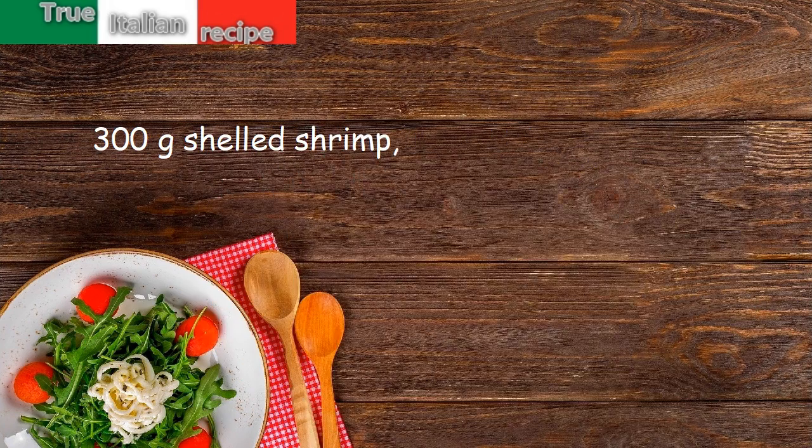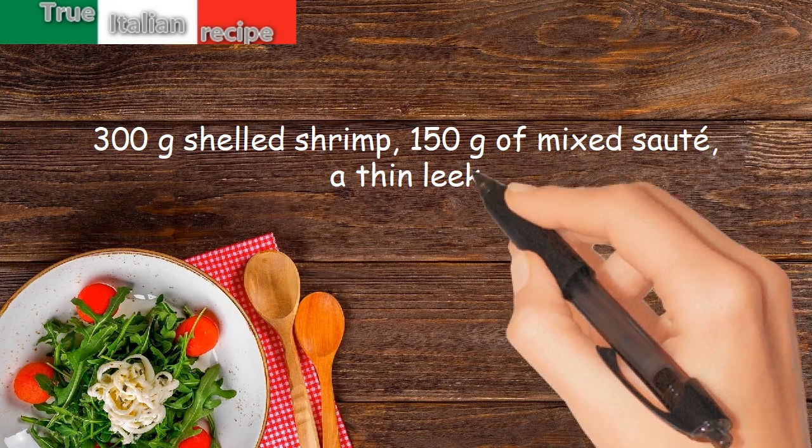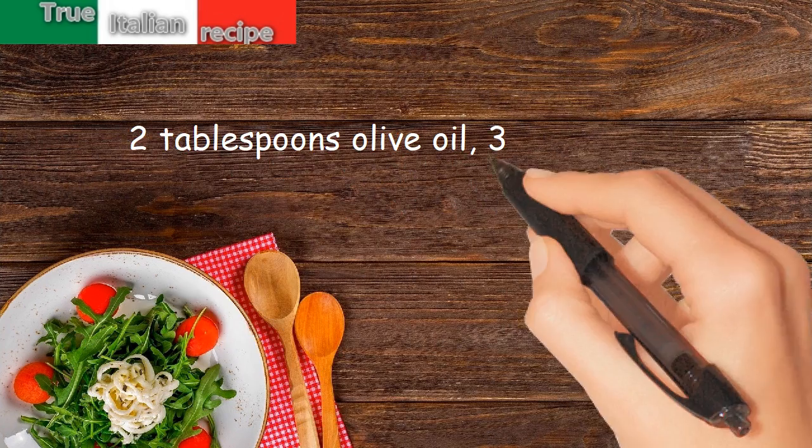300g shelled shrimp. 150g of mixed sauté. A thin leek. 2 tablespoons olive oil. 30g butter.